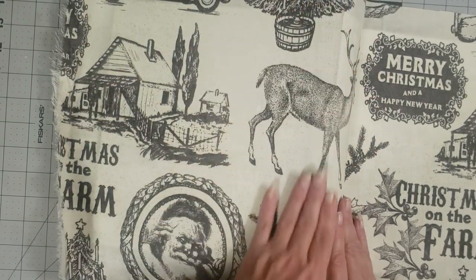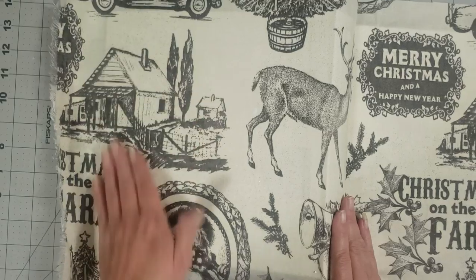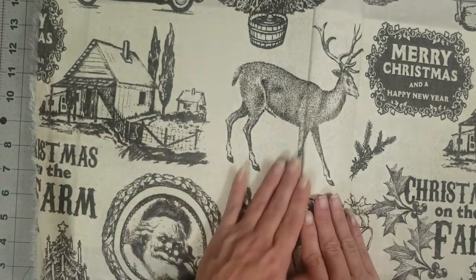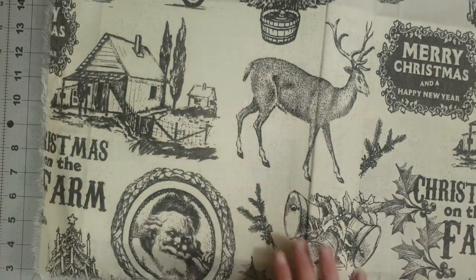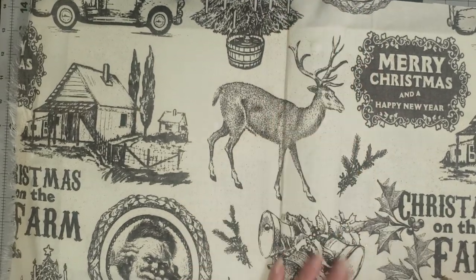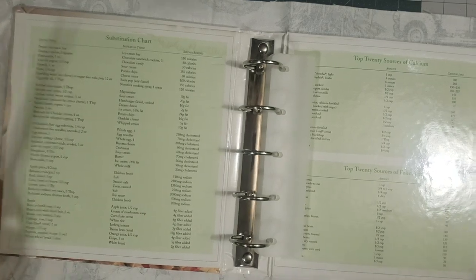You can do this with any kind of fabric. This is a thicker fabric, so if you have a thinner fabric you might need to do two coats of gesso on your book. Because this is a thicker, canvas-y type fabric, it wasn't that bad. Once we've got our whole cover covered in fabric, we're going to turn it over and miter the corners.